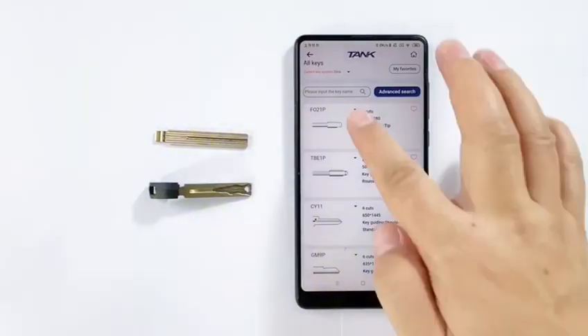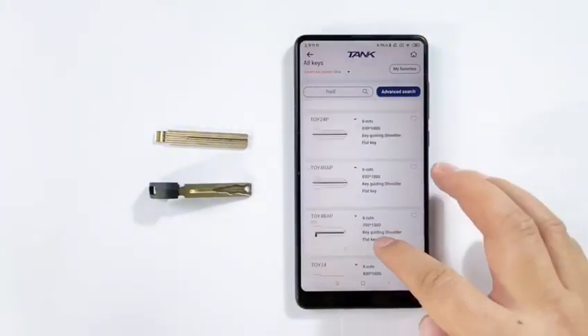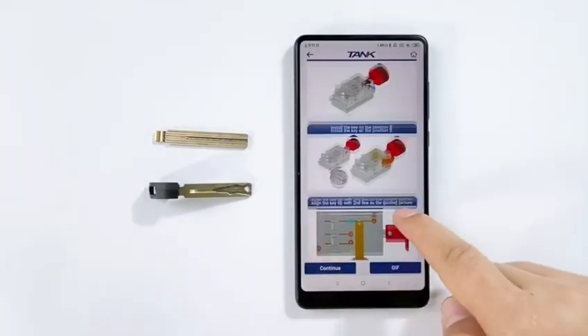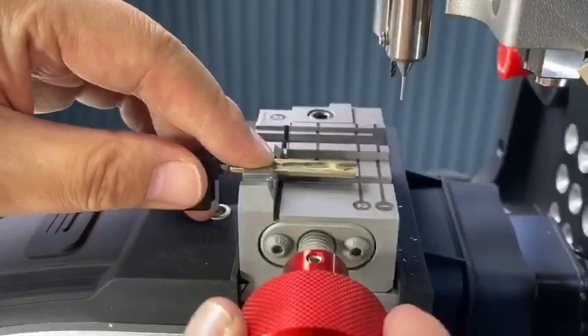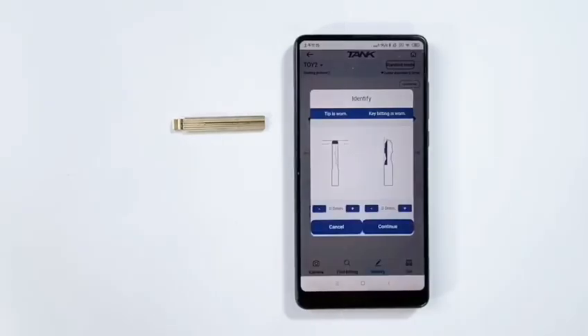Cut it by bitting. Input TOY2 on the searching bar. Find TOY2. Install the original key depending on the guiding picture. Click IDENTIFY. Continue.